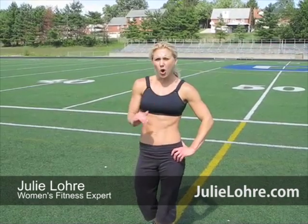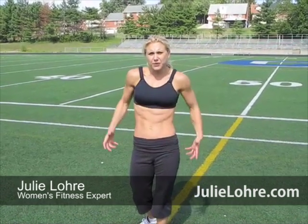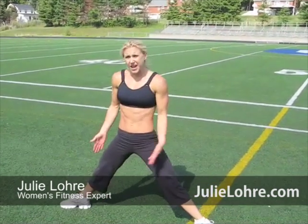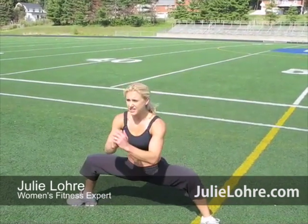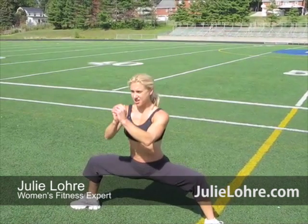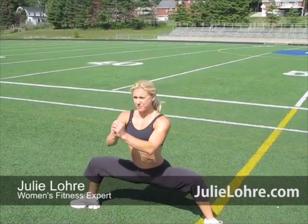Do some squats, but I hold the bottom and just pulse so you're really feeling it through your glutes and your hamstrings. I take it wide and I turn my toes out. I hold it down here and just a little pulse is up for 20. Try to keep my hips rolled under, chest up for it.